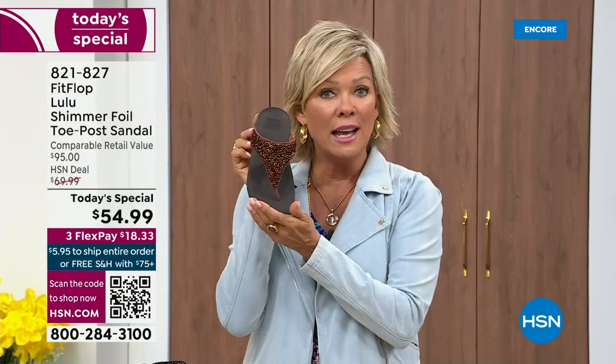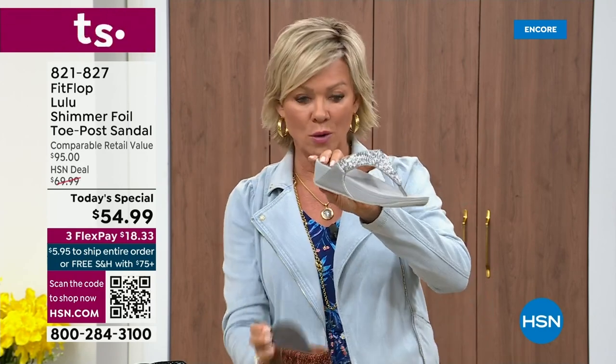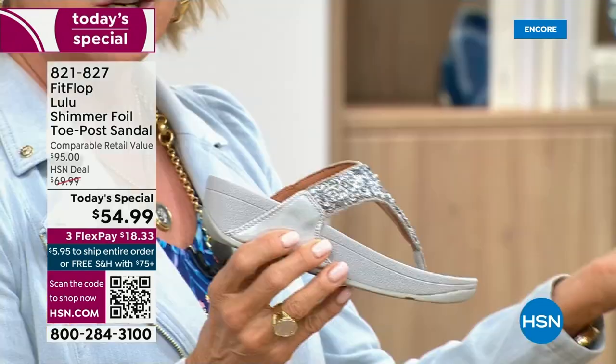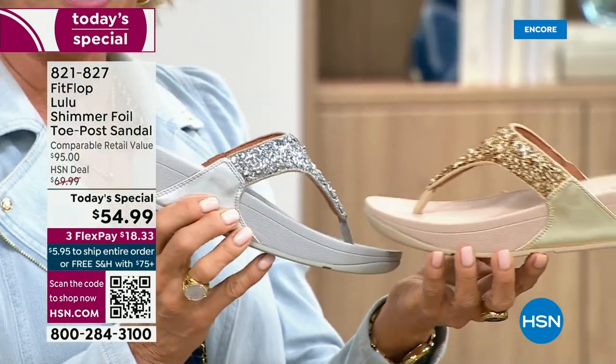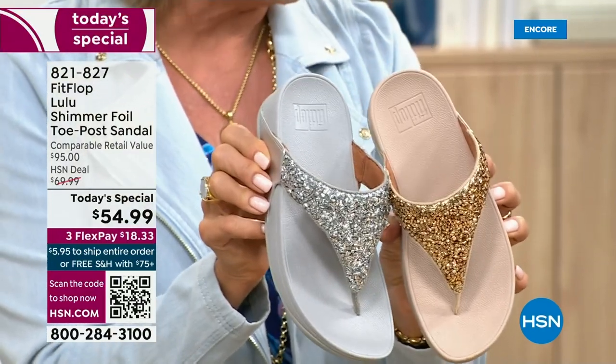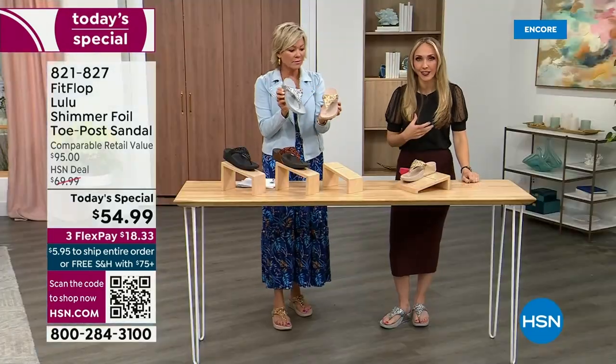We're just getting started. If you love bronze, get it. We have five through eleven, all sizes. We do have the silver with the gray outsole — a nice light outsole. The gold has got a really pretty neutral outsole. I think it's neat that each of the outsoles match the upper. That monochromatic look is really on fire right now too.